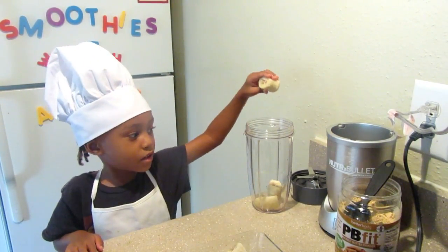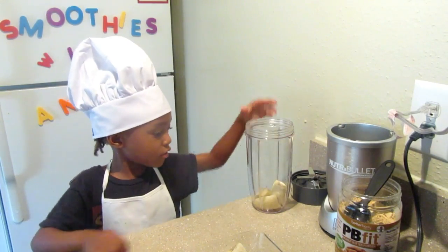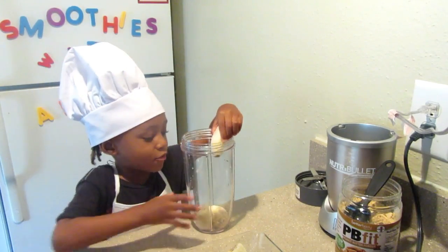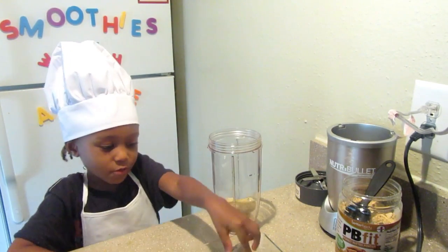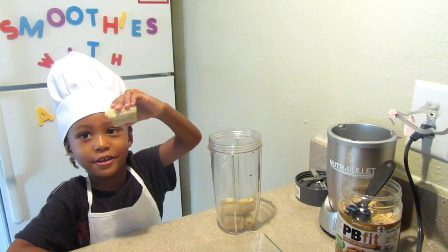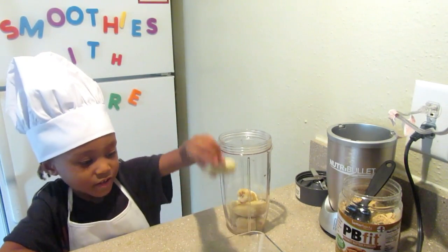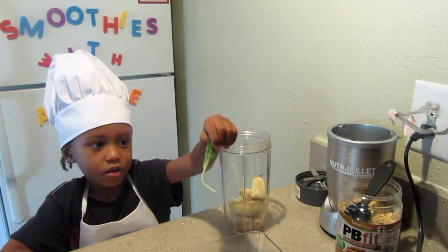You can scoop the cup in front of you or a little closer. That would be a good idea. Eat your bananas. I like bananas. What are these? Bananas.